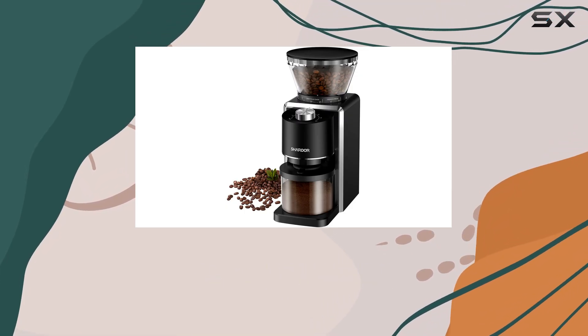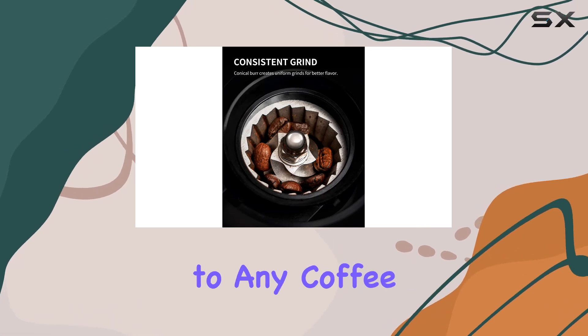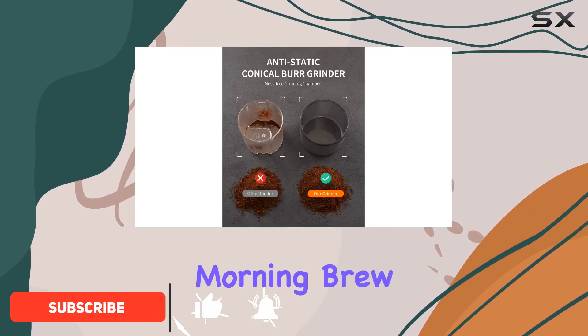Today, we're diving into the Chardaire Conical Burr Coffee Grinder Electric 2.0, a sleek addition to any coffee lover's arsenal. With its adjustable settings and precise grind options, this grinder promises to elevate your morning brew to new heights.